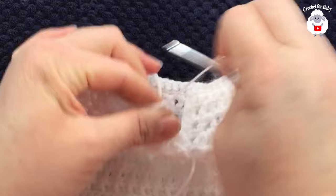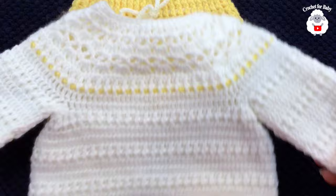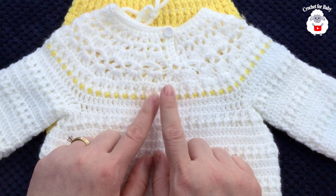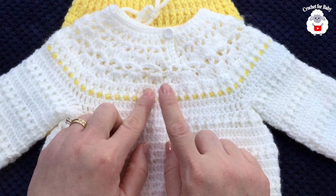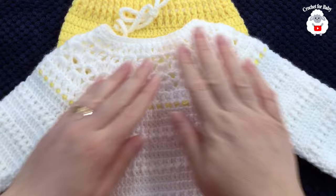The button band is done. I'm going to add the button and show you the finished result. Here's the finished sweater: this is the front with the sleeves, and here is the bottom. On the back I added the button. Around the yoke I did about a hundred chains, weaved them through the row of front post and back post double crochets all around, then unraveled the extra chains and joined with a slip stitch.